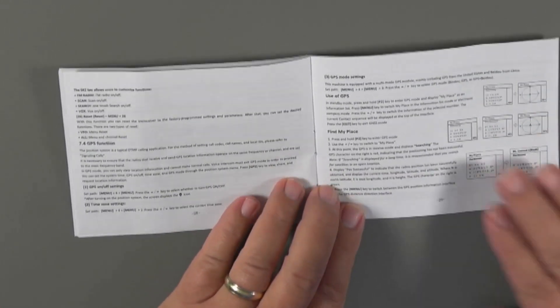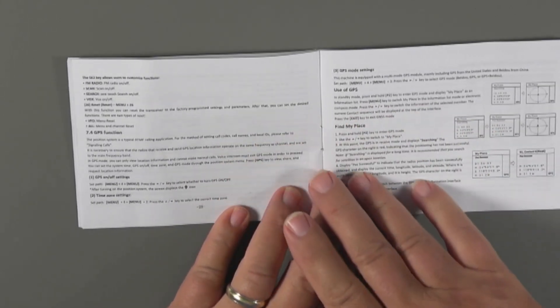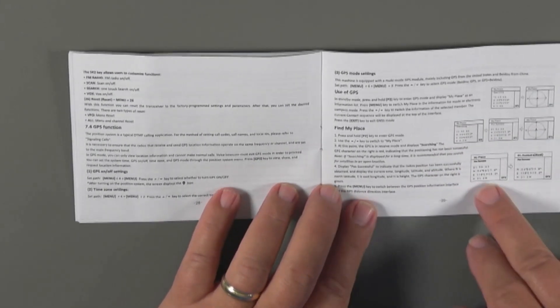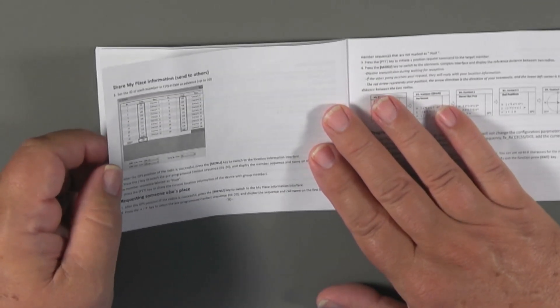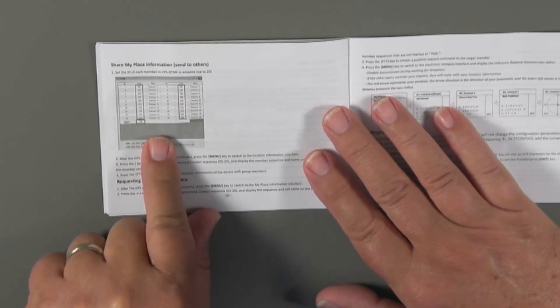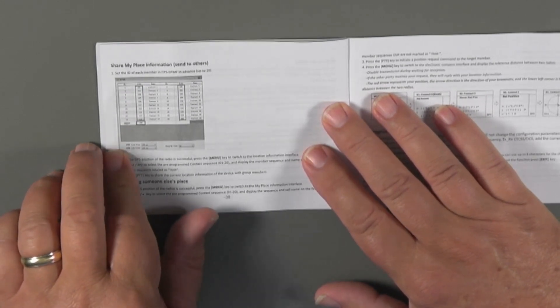Now let's take a look at those settings in the radio menu system. As we start working with the GPS on the GM30 Plus, the first thing you're going to want to do is read through the manual because some of this stuff isn't particularly intuitive, and some buttons do double duty. The GPS function starts at section 7.4. You'll also need to have your contacts loaded in the CPS, and the codes have to match so that radios in your group don't have the same codes.